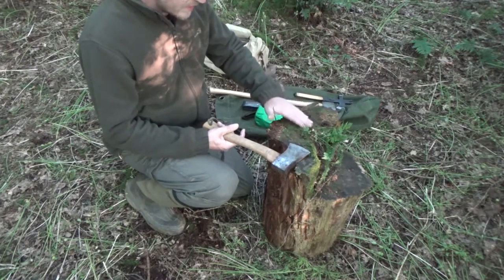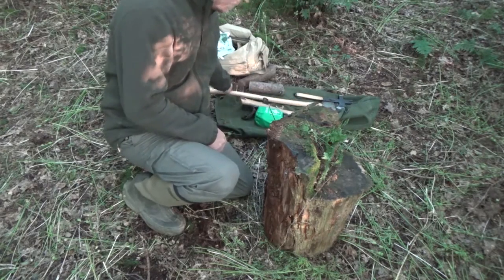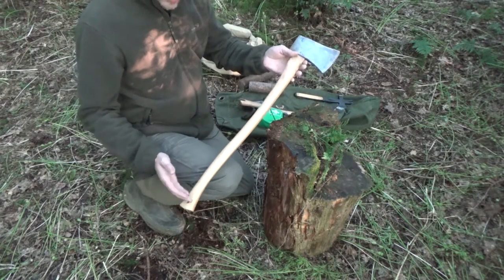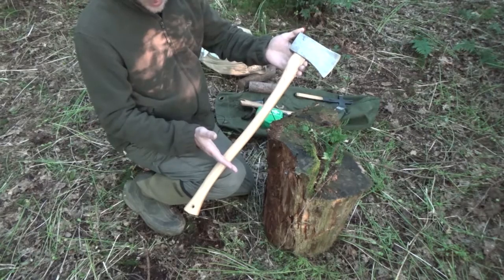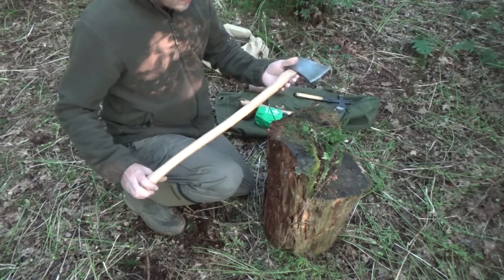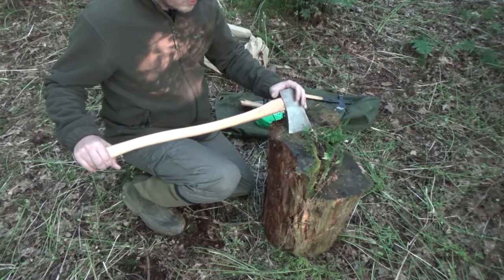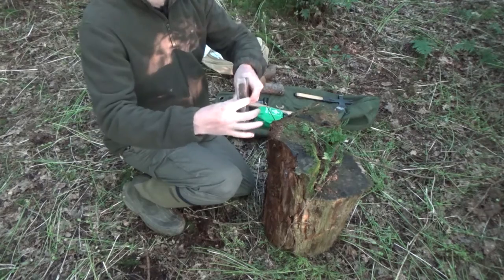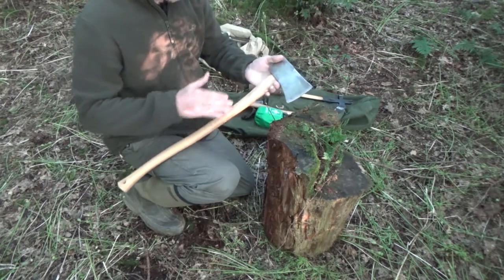Ideally this height is what you want if you're using a larger axe like a splitting axe or a Scandinavian forest axe. This is really a felling axe, so it's not the best tool for splitting because the head is fairly narrow. Splitting axes you want them to widen fast.